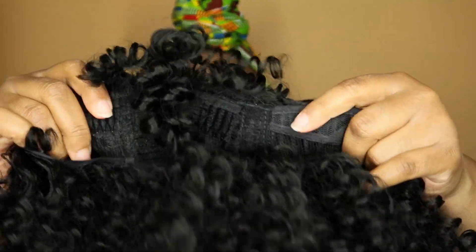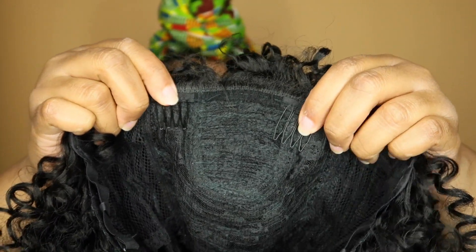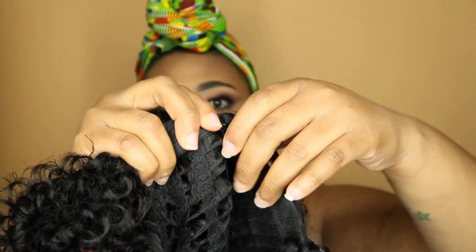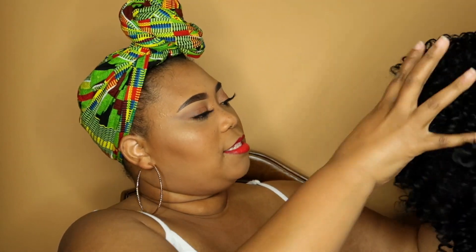It does have two combs in the front and an adjustable strap in the back. It is one of those curly wigs that you put on and will have to finger comb and style the way that you want. And it is shedding — Jesus. I'm going to go ahead and take off my wrap, put this baby on, and see how she looks.